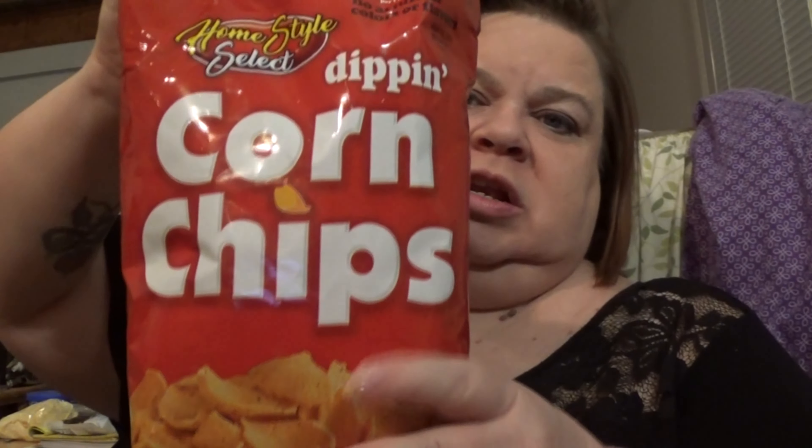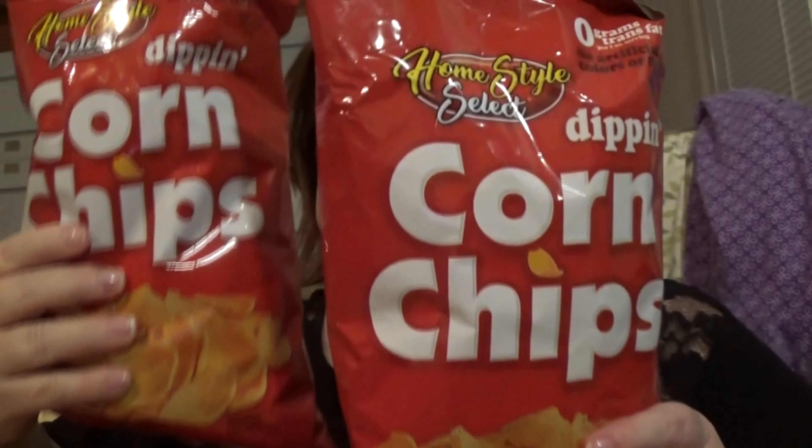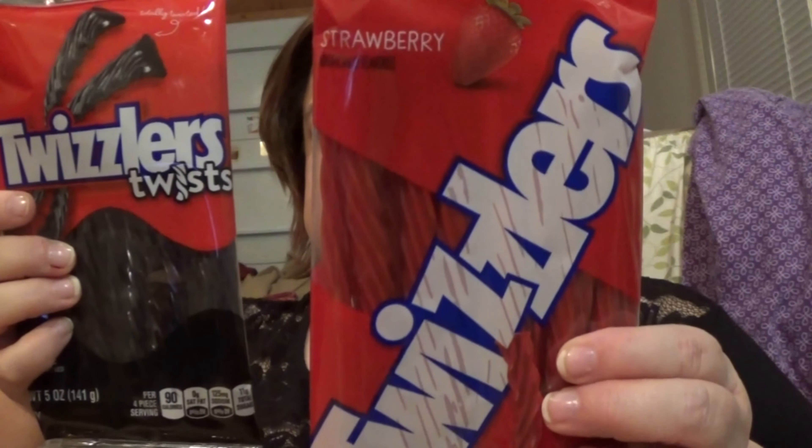Sorry, you guys — I'm not normally so weird about my hair but it's bugging me today. Alright, hubby got two bags of dipping corn chips. And this is how he keeps me from eating his goodies — he buys icky stuff. He got black licorice, but he did buy one I will eat, which is the strawberry licorice.